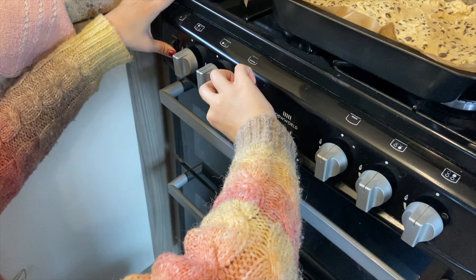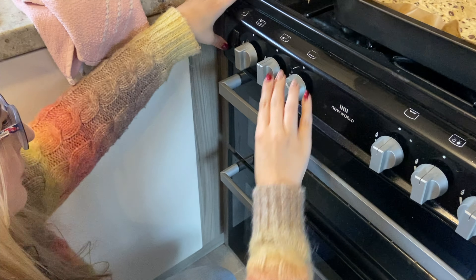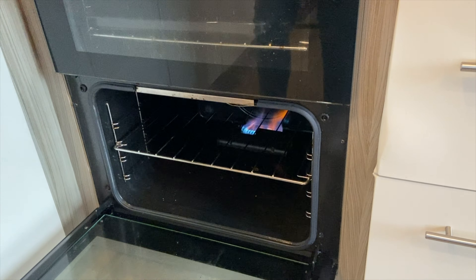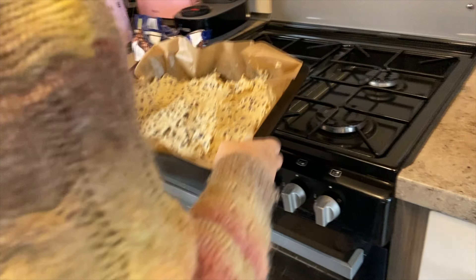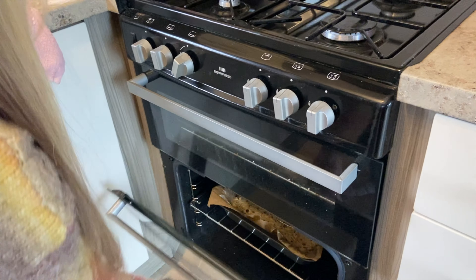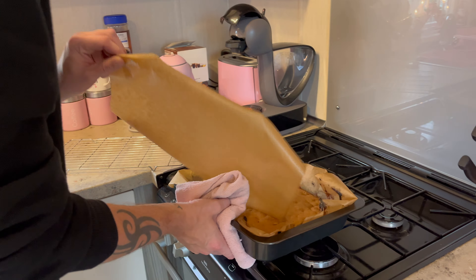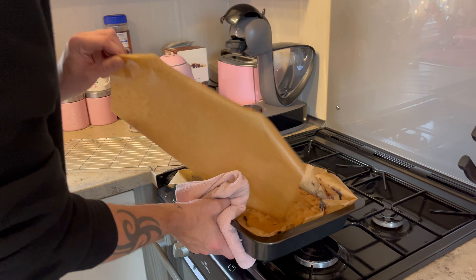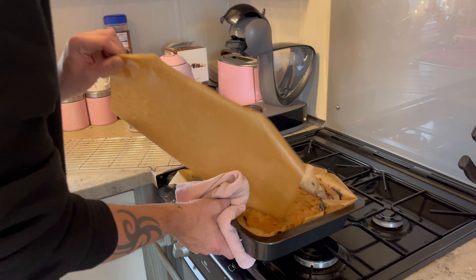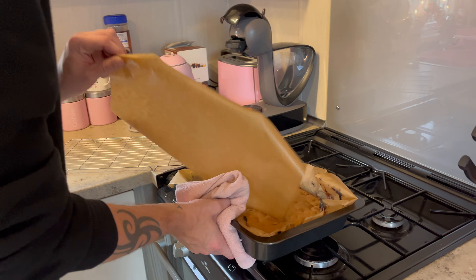Once that's all spread out evenly in the baking tray, you're going to put the oven on at 160 degrees — that's a fan oven. I'm not sure what that is on gas, maybe gas mark 5. Our oven is quite slow so we'll do ours on five, which is what I normally go for when baking. You're going to put it in for 25 minutes.